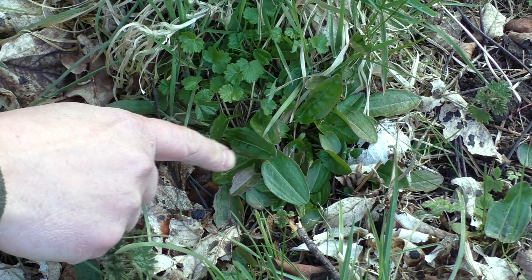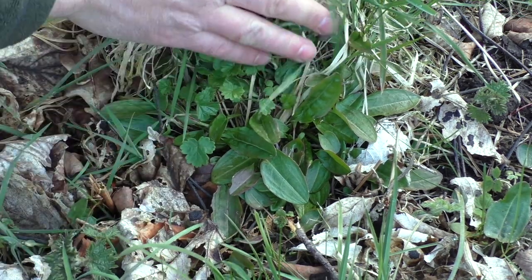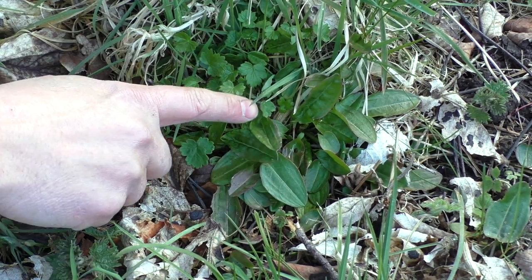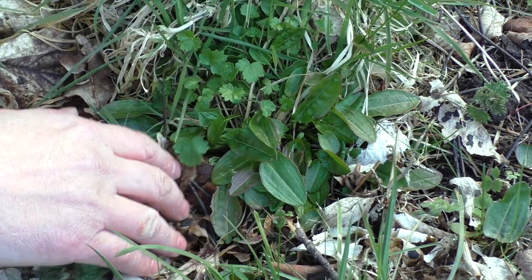Let's get a closer look at the plant here, just nestled in amongst the grasses, nettle and leaf litter. True to its name, it is very common — you're quite likely to find the common sorrel. And we can really see how different it looks from its namesake, the wood sorrel.